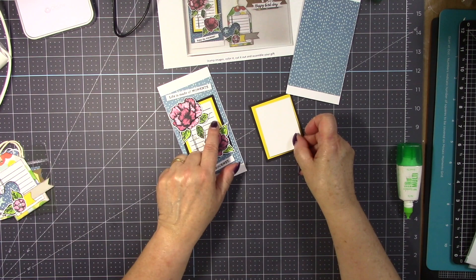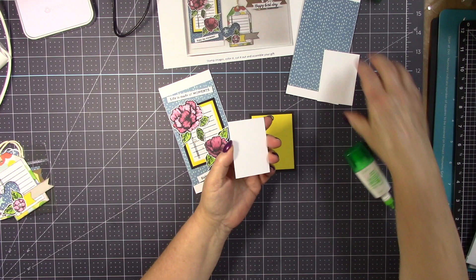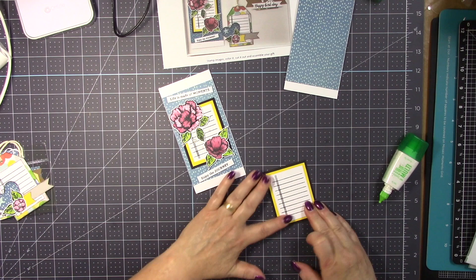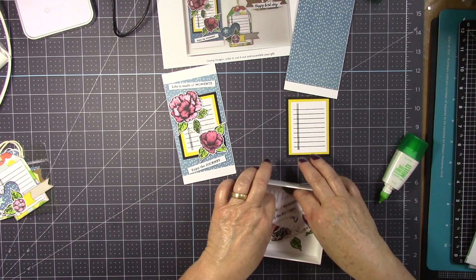Now on the white paper — I am assuming you already stamped all your images before you start assembling these. I did the same thing; I already stamped, colored, and cut everything out for my projects. I almost forgot to mention this: if you have never stamped before, please come to see me so I can help you.